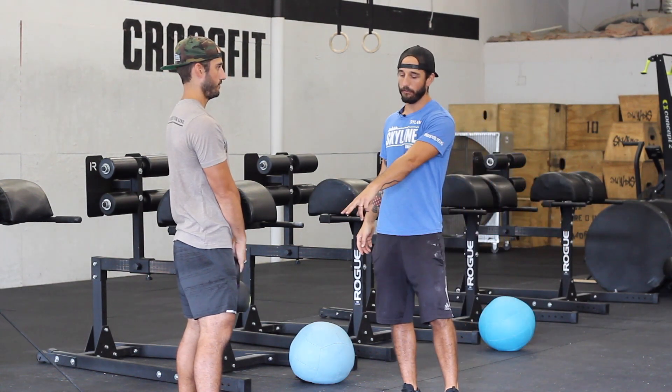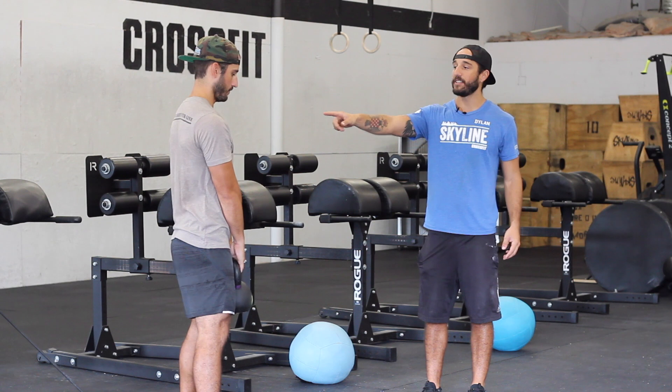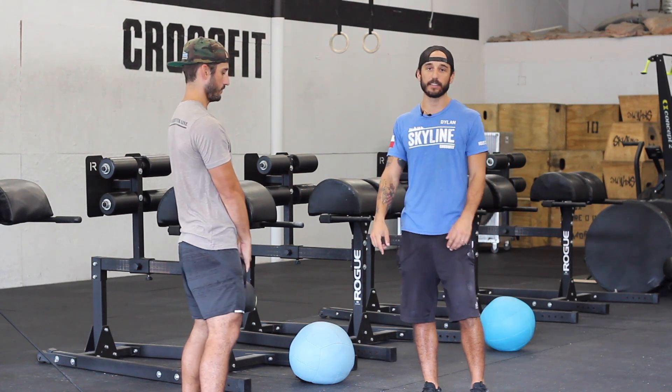First thing he's going to do: feet shoulder width apart, he's going to bring his shoulders down and back. That's the most important.